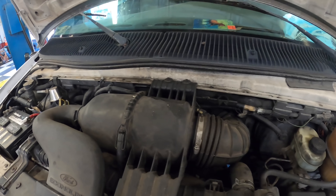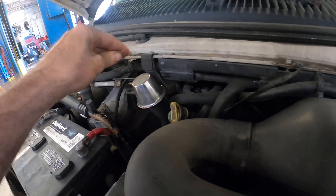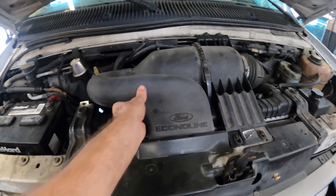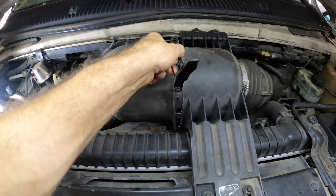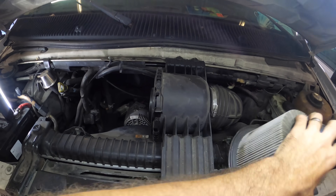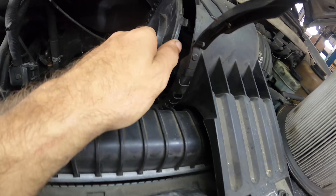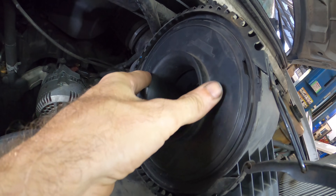Oh, this all looks familiar. What is this? Fully custom — I like it. Okay, let's get this air filter out and see what's going on inside. The mass airflow is kind of broken loose. This is the mass airflow, and yeah, this is broken. That's not going to work.